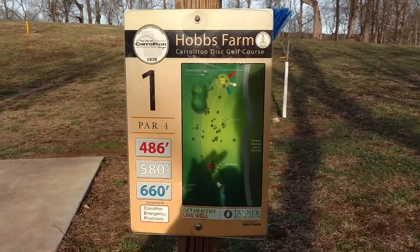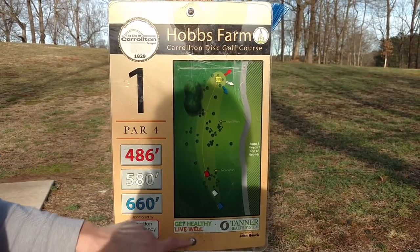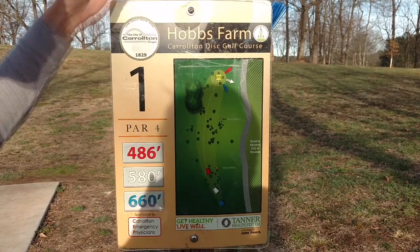So out at Hobbs there are three teepad options: red, white, and blue. For the Valentine's Day couples event we're only concerned with the red, because red is the color of love.